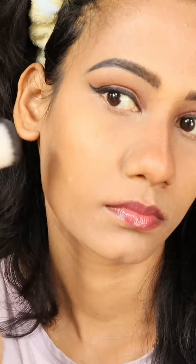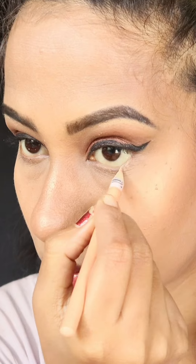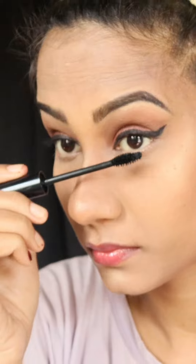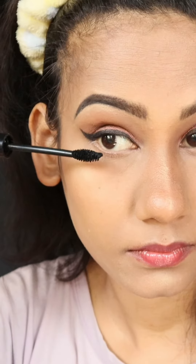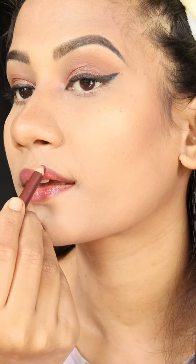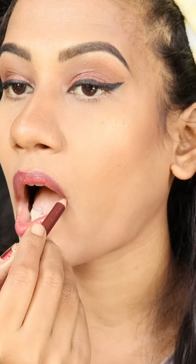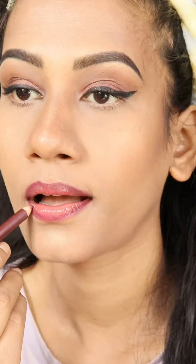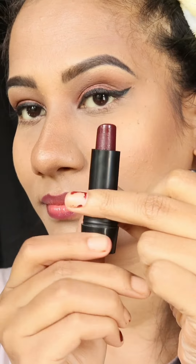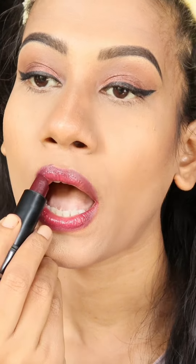I used a white nude pencil to make my eyes look elegant. After that I applied lower lashes, so my eye look is almost complete. Then I apply lip liner and use a mindset lipstick - it's perfect for this Valentine's Day makeup look.